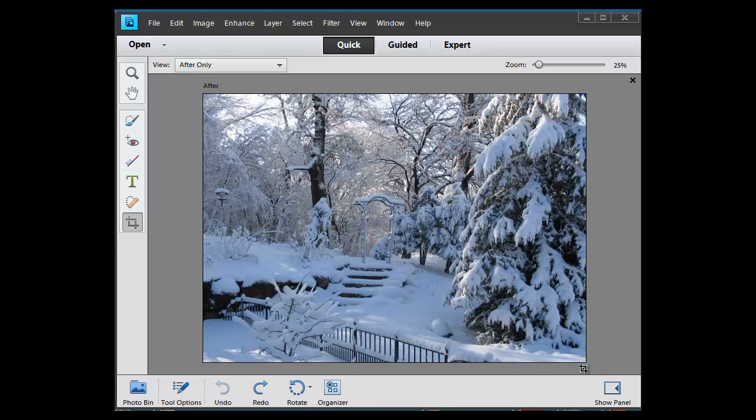I normally just shoot in auto mode, which is probably the lazy man's way of doing it. But I do it because I know I can fix it. As you can see, the snow images tend to turn out a bit bluish.